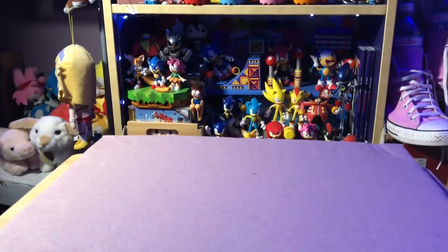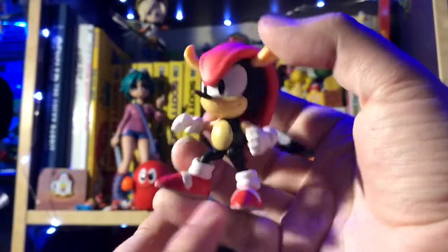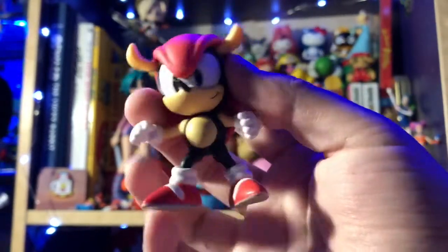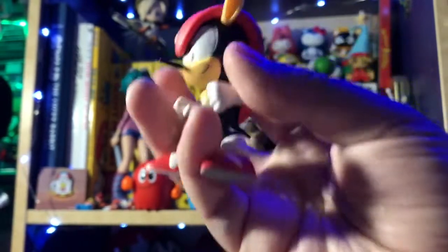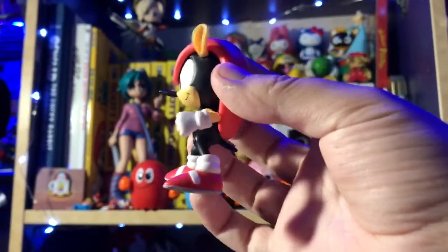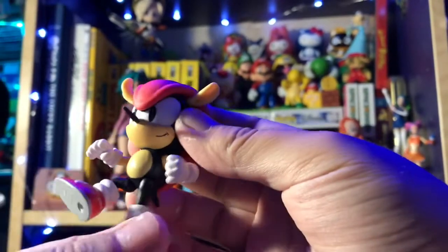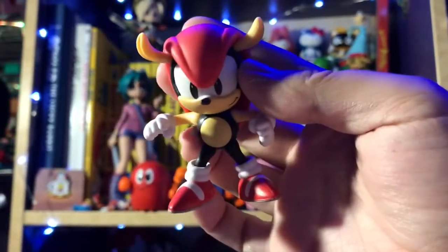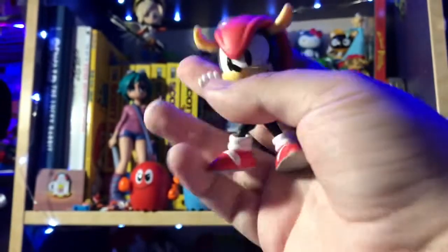With him out of the way, let's move on to our next figure, which is Mighty the Armadillo. Here we got Mighty the Armadillo in 2.5-inch scale — we have one in the 4-inch scale, but this is scaled down to two and a half inches. He looks great. I like him a lot more than Sonic. I like that they still gave him the little drawn-on expression — it's very cartoony and feels great. I don't like the teeth smile that Sonic has. The other criticism is that these figures are posed already, so you can't really articulate them in a way that really works well.